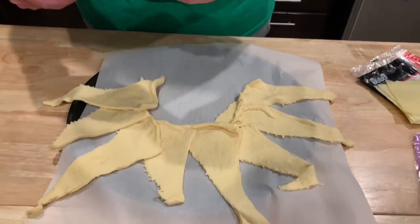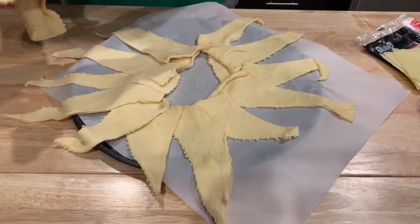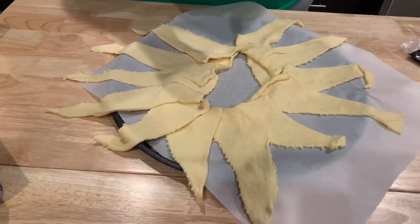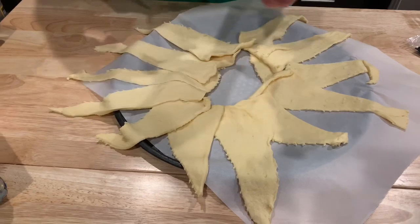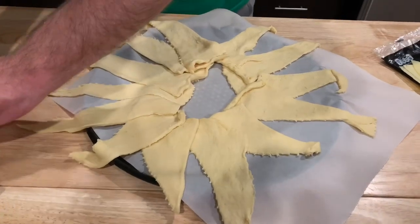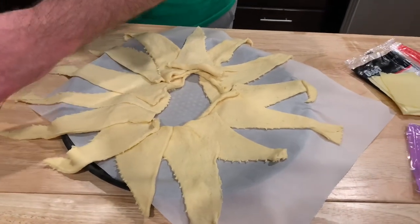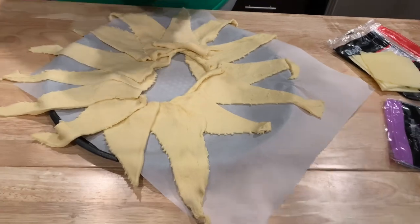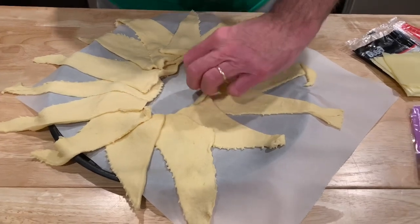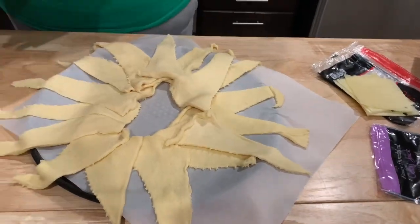Now tube two. If you really planned this out well you could do it evenly — I apparently didn't do that, but we'll make it work. It'll taste good. The other side is pretty full, so I'm going to go over here. Yeah, it looks kind of all right — we've got a space in the middle. There we go, that's pretty good.